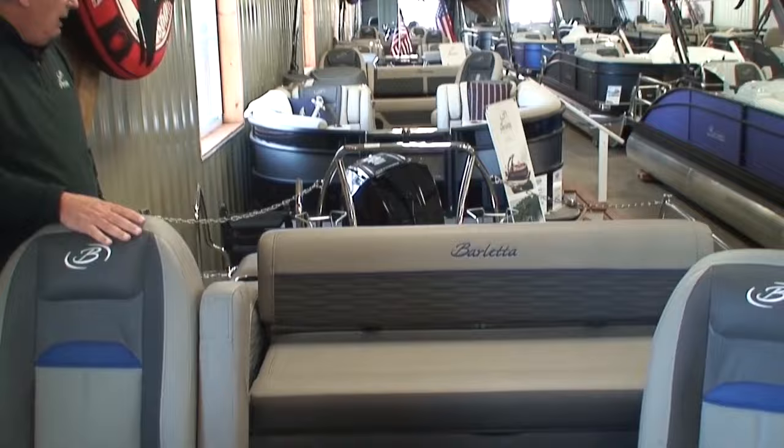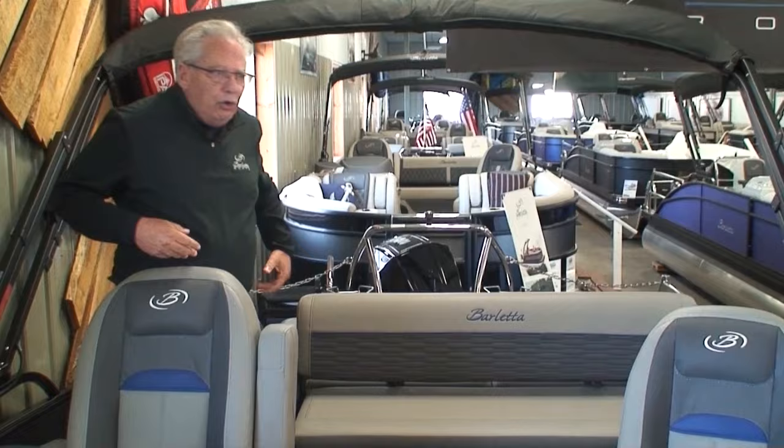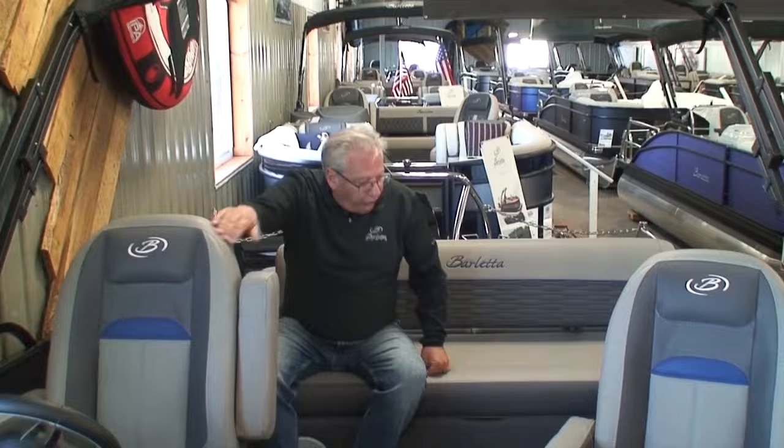Here's why the Ultra Lounge is so very popular with our customers. There are a lot of brands out there with a similar lounge, but from what we find, nobody is as functional as Barletta's. I'm going to call this a flip-flop. A lot of pontoons have this flip-flop, and what's nice about it is we've got seating for three adults here.